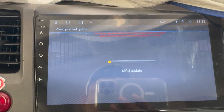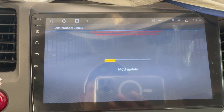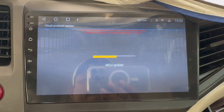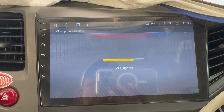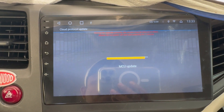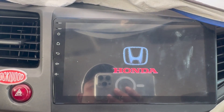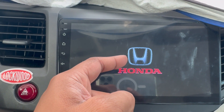So it's doing the MCU update and my device has been restarted — it's restarting.